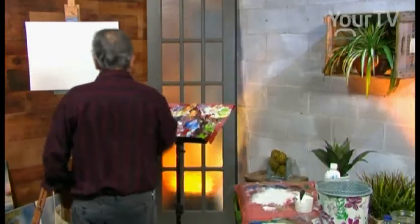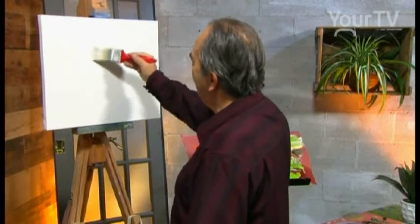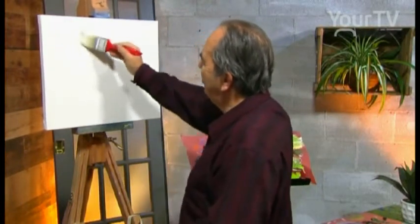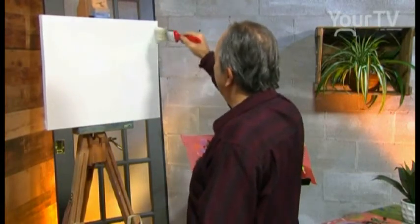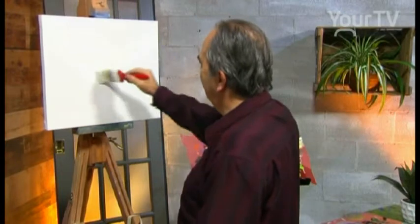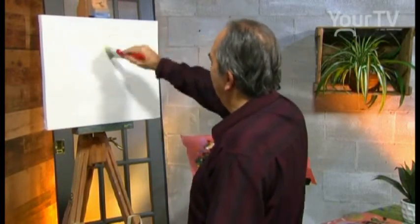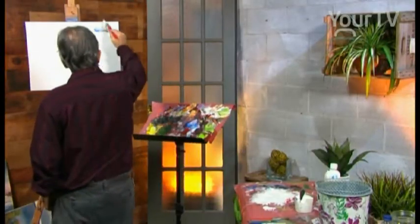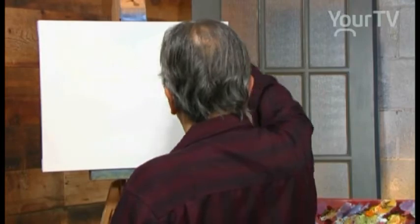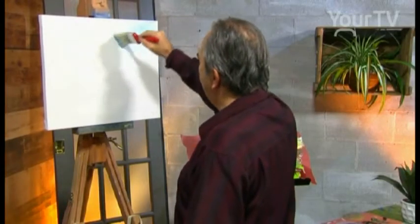We begin with a big brush with a lot of white. We use a lot of white and we have some colors in the brush — orange and blue. And we stretch the white. We have the river, and we use a light blue, just a little bit of light blue, with a big two-inch brush.